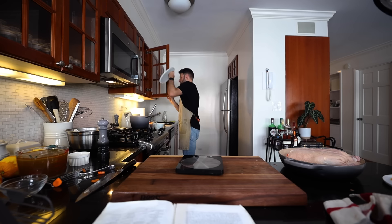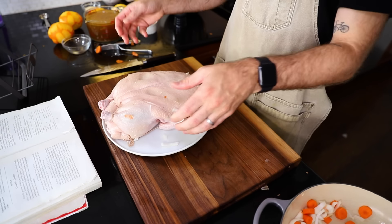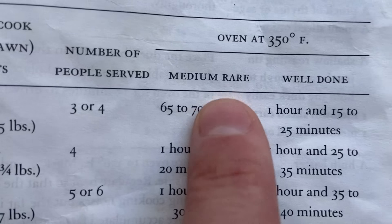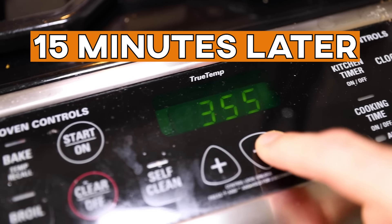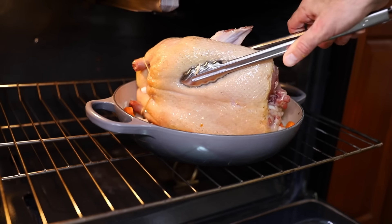My duck was initially six and a half pounds but after removing parts it's maybe six pounds — now it's five and a half pounds. A five and a half pound duck takes an hour and 25 to 30 minutes for medium rare. I need to initially brown this at 425 degrees Fahrenheit. Into the middle of the oven it goes — just a start. Then I reduce the heat to 350 and turn the duck on its side.